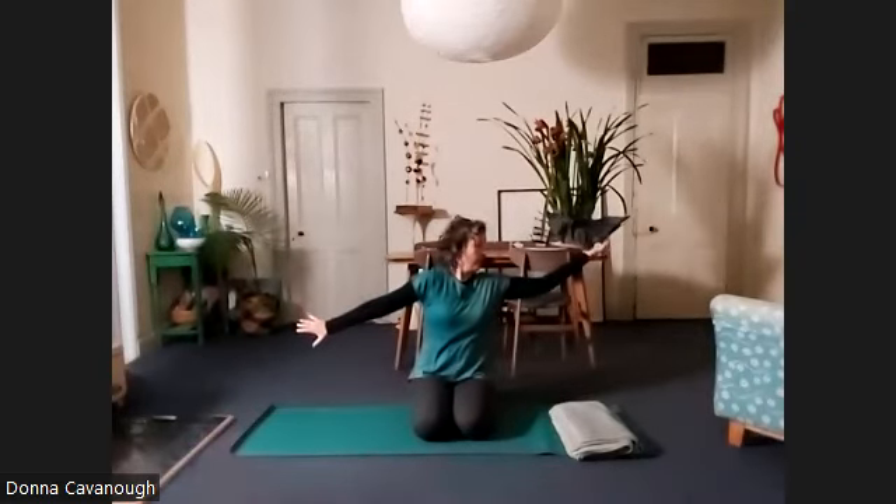Bring the arms out from the shoulders, have a big stretch, and then we're going to rotate one shoulder forward and one shoulder back. You can see one palm one way, the other the other way, and then alternate — one shoulder forward, let the arm follow, and then the other shoulder.